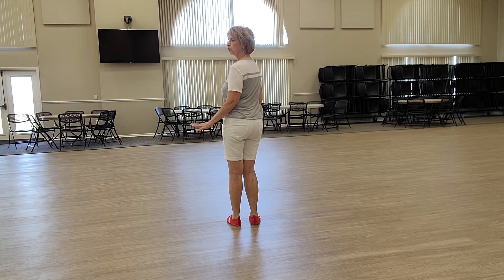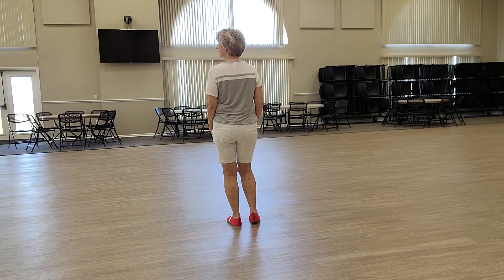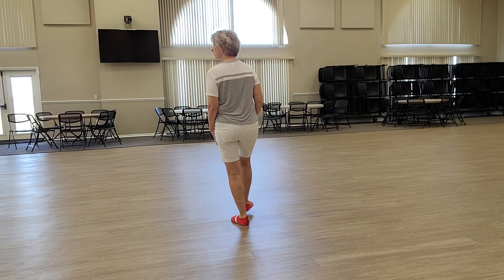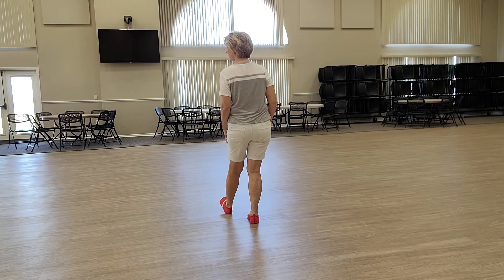From the beginning, starting with the four heels, and then we do the two heel hooks. Ready, and right heel together, left heel together, right heel together, left heel together. Heel, hook, heel, step, heel, hook, heel, step.